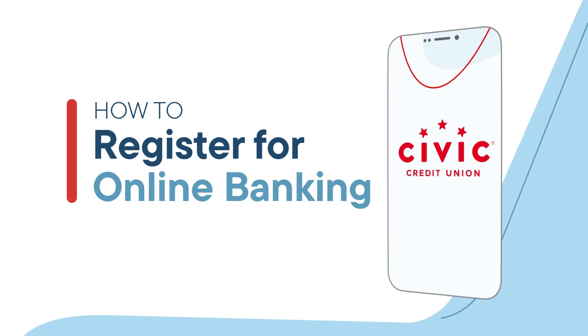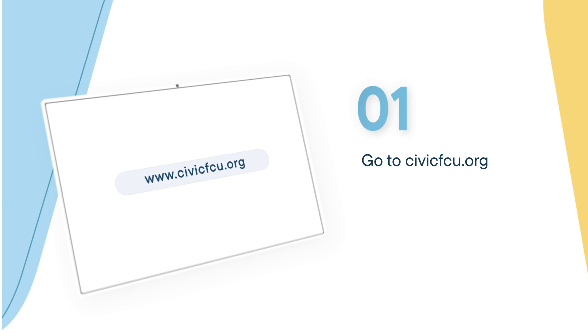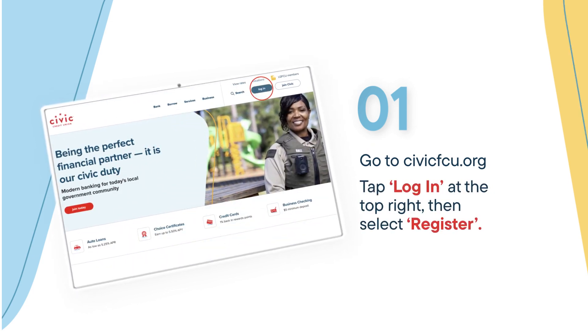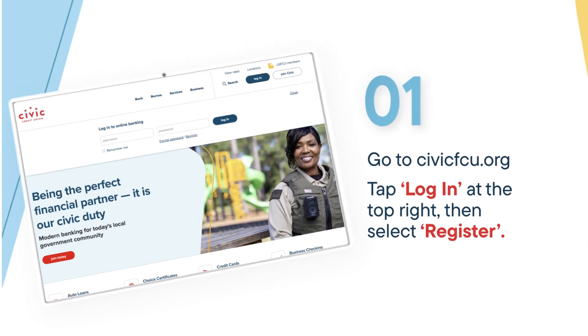Want to register for online banking? Just watch this short video. To register for online banking, first visit civicfcu.org. At the top of the page, choose the Login button, then select Register.